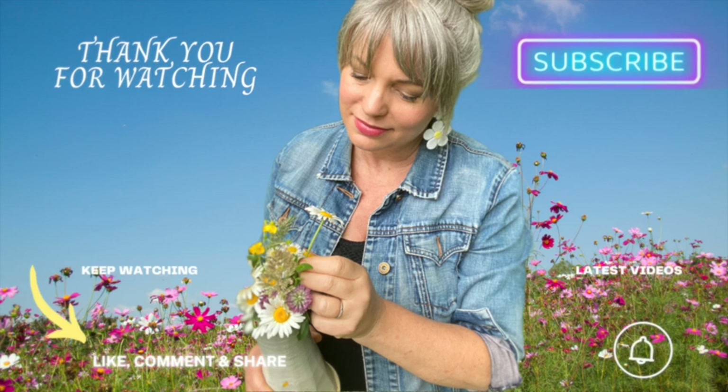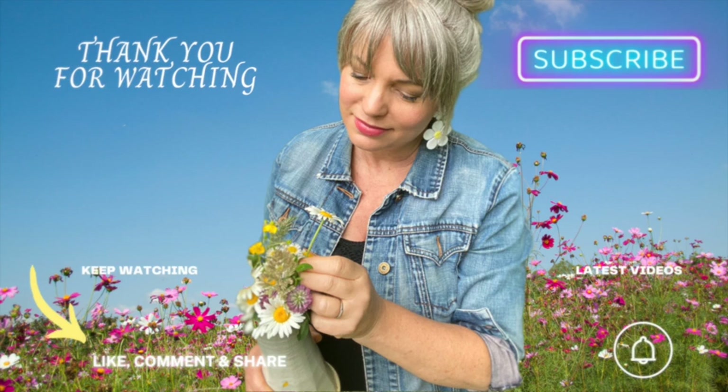Thank you so much for joining us today, it was a real pleasure. If you enjoyed this video and if you enjoy whole food, plant-based, gluten-free, wheat-free recipes, don't forget to follow me, like and subscribe — and hit that bell button so you'll be notified when I upload new videos. Bye!